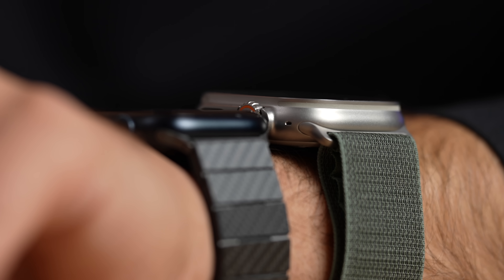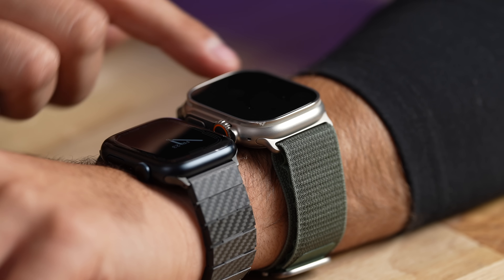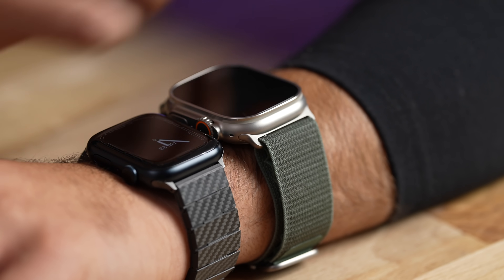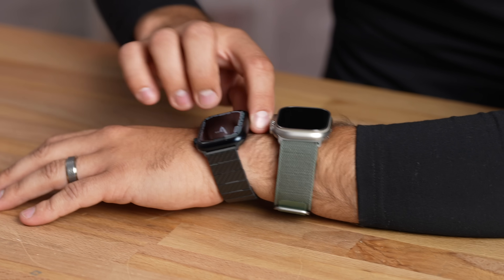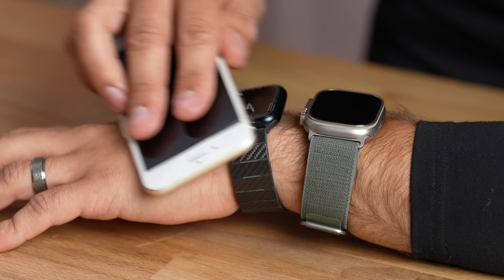I also bought an Ultra for my wife; she's very active but I think it might be too big and thick for her. Before setting it up, I noticed the Ultra has a flat screen with a raised edge that makes it look a little thinner than it actually is — but that edge is sharp. If you drag it across your phone's screen, you can hear it scratching. The Series 8 has rounded, smooth edges that meet with the glass and won't scratch your phone or furniture.